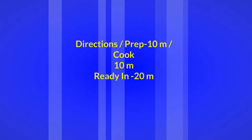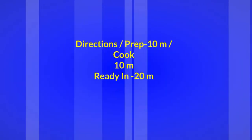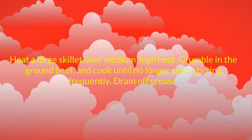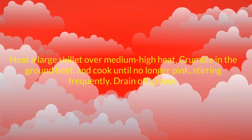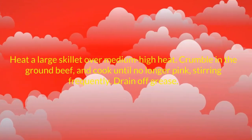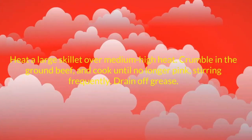Directions: prep 10 minutes, cook 10 minutes, ready in 20 minutes. Heat a large skillet over medium-high heat. Crumble in the ground beef and cook until no longer pink, stirring frequently. Drain off grease.